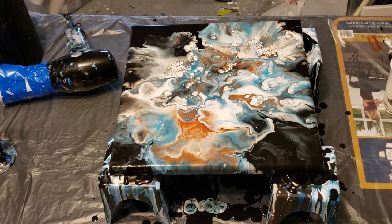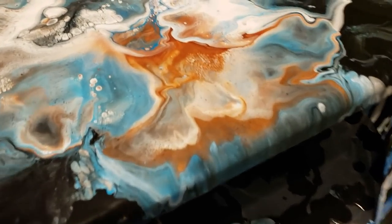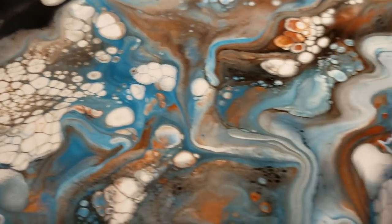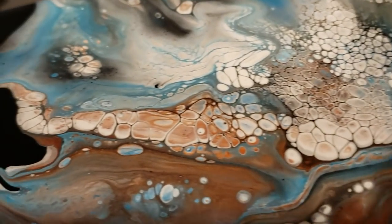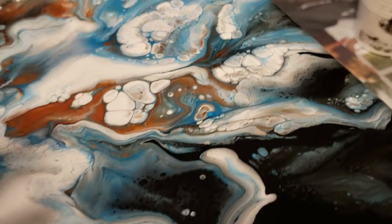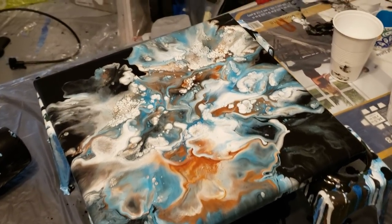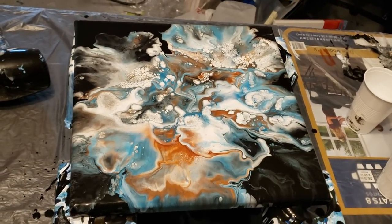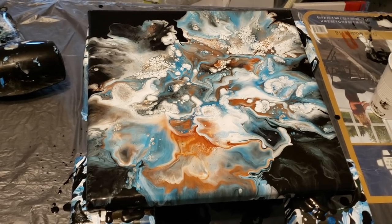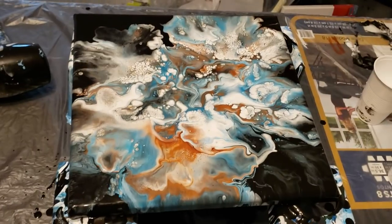I wonder if you guys can see what I see. Sorry it was such a long video - 14 minutes, yikes! I don't know if you guys can see those copper cells very well - they're so pretty! That's the semi-gloss house paint reacting that way, there's no silicone in this. I like the little bit of black negative space that's there. I maybe would have wanted a little more up in here, but anyway - there she is. Jury's still out for me, but I love those cells. Maybe a little bit more black negative space, but I think I do like it.